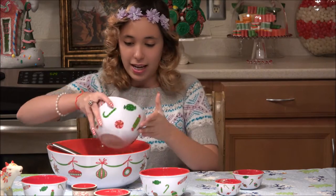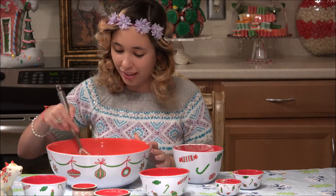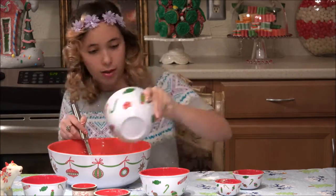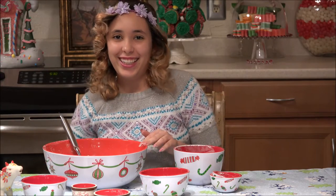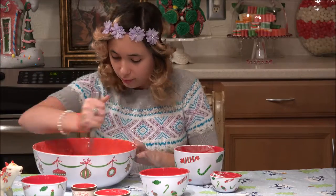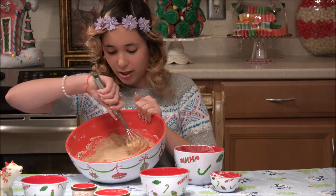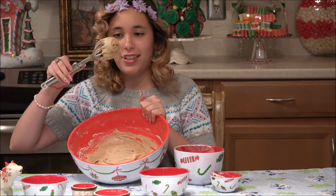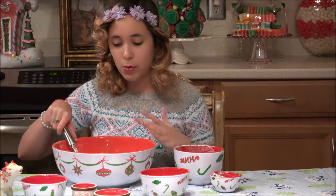Now we're going to start by adding in some of the flour. Once it's all combined, it will be this kind of consistency. Now we're going to put this in the refrigerator for 30 minutes to set up some more.